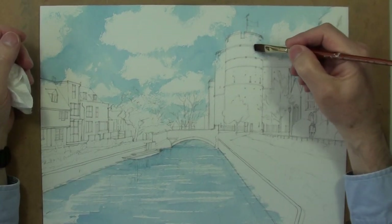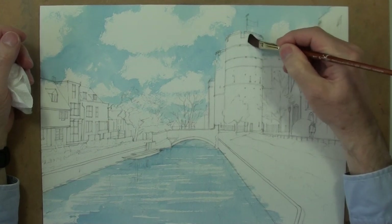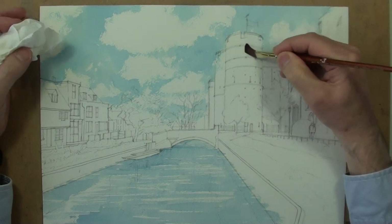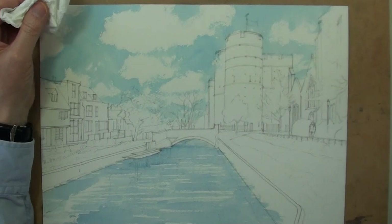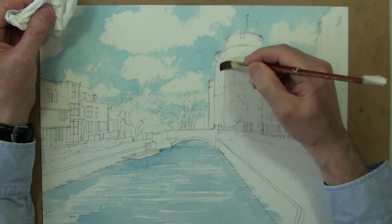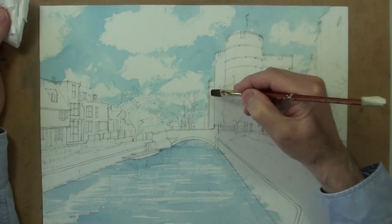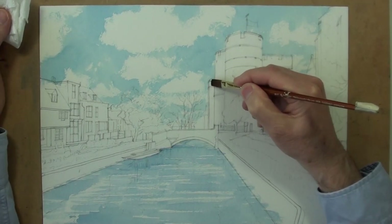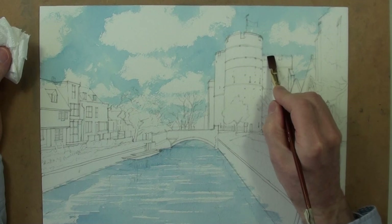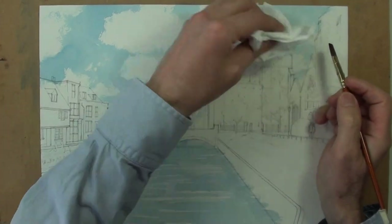Westgate Towers Part 2. Lifting out the areas of blue from the sky that went over buildings and trees and other areas where you don't want the blue, using a flat nylon brush and a little clean water, then dab off with the tissue to take away the blue. Particularly on areas where the buildings and other shapes like trees are lit, it's important that we try and get back to white paper.